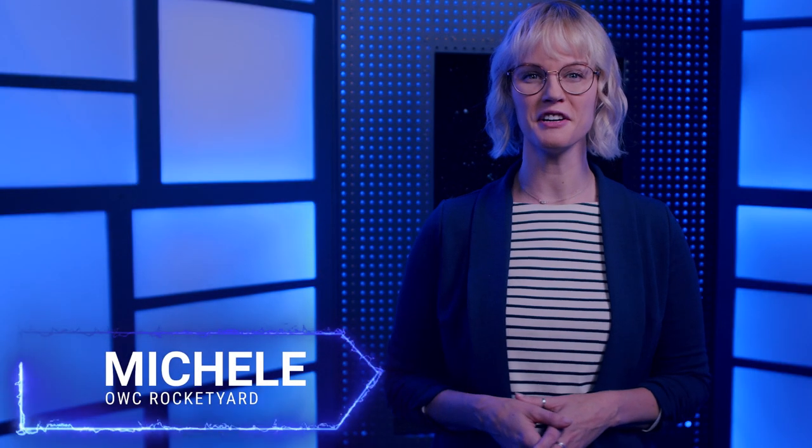Hi, I'm Michelle for OWC Rocket Yard. Here are the steps you will want to take when preparing to trade in your Mac.